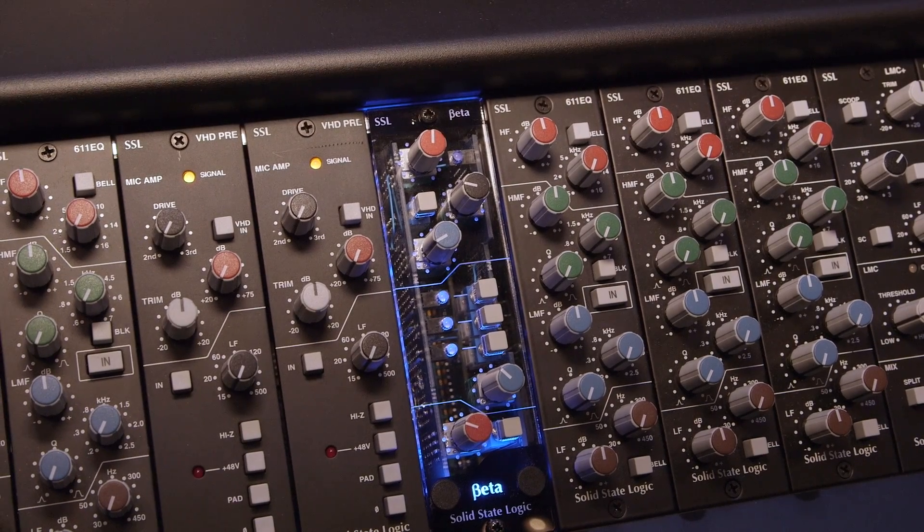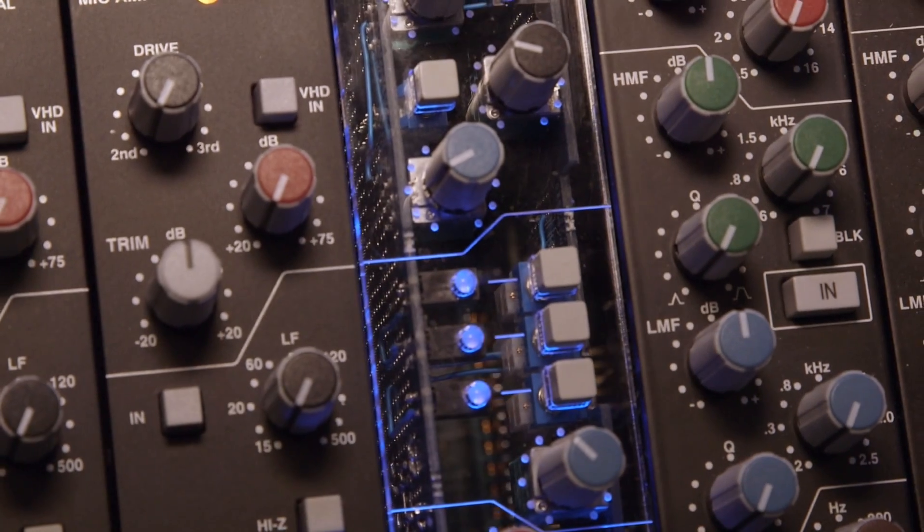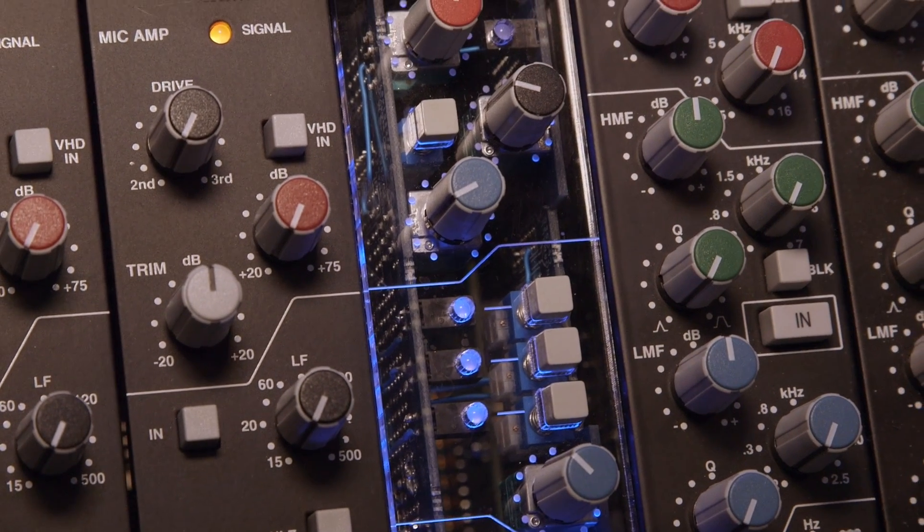It's a bit of fun as much as anything else. We're calling it a hardware development kit. It's one for the audio electronics enthusiasts out there who want to build their own 500 format modules and are looking for a nicer looking and nicer feeling front panel. So it's a kit of parts.